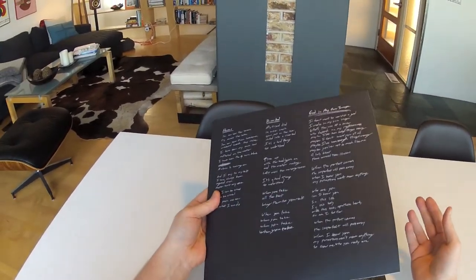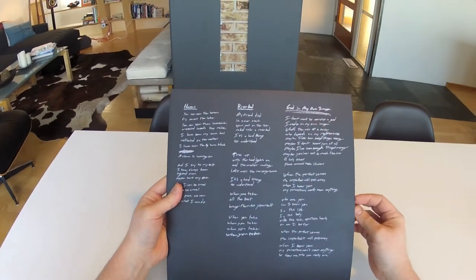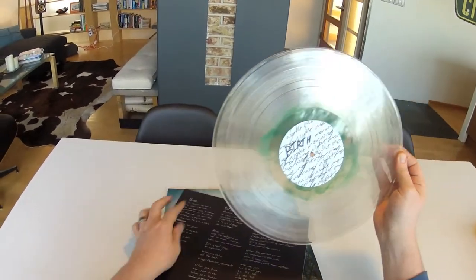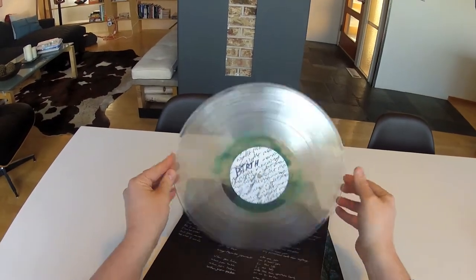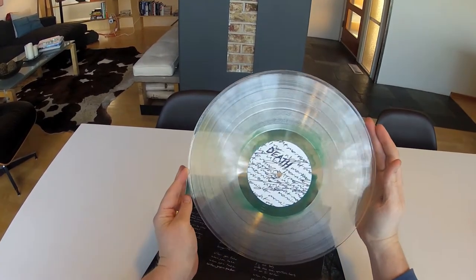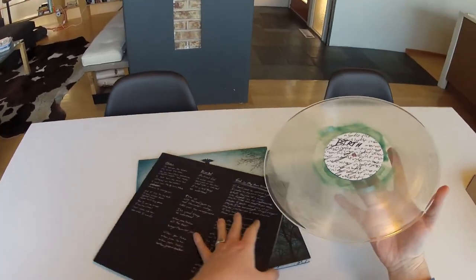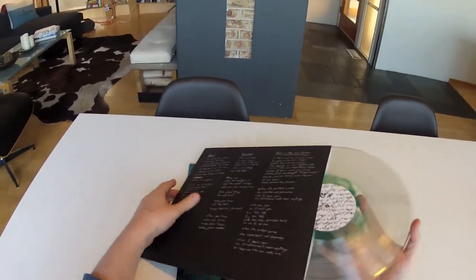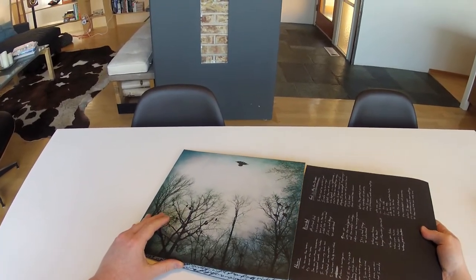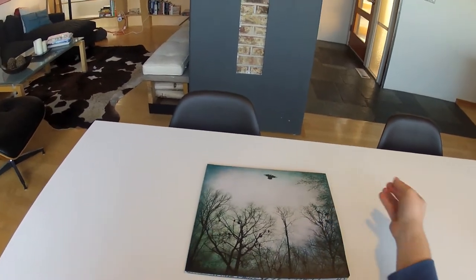Each of the haze records is different, so that's one of the cool things about this variant — every record is going to look a little bit different. The first pressing is sold out; it was limited to 100 copies. We have a pre-order available for a second pressing, which will be 100 copies on custom dark green vinyl.